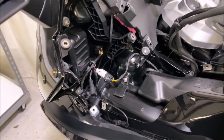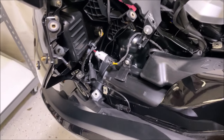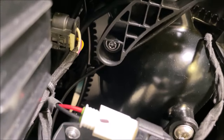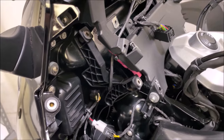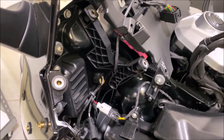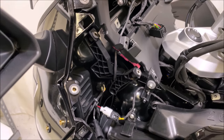Moving back to the front speakers — we need to remove the bracket on each side of the bike to make room for the six and a half inch speakers. Remove those two screws there and the one up top. The one up top is a little harder to get at, so a shorter screwdriver or right angle will be handy. These typically come torqued in pretty solid compared to most, so it will take a little more elbow grease to break them loose.